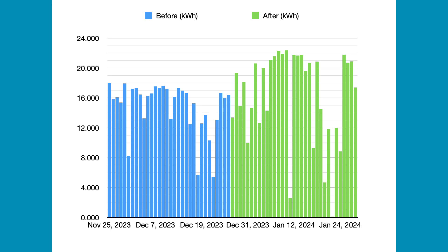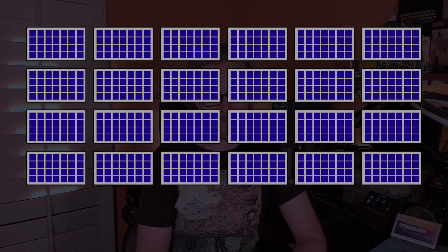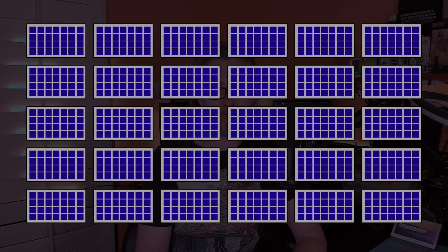There have unfortunately been a lot of cloudy and rainy days, particularly in the last month, which you can see from all the dips in the data. But if we compare just the sunny days with the highest power production, we can see an increase from around 17.5 kilowatt hours up to 22 kilowatt hours. This is a 25% increase in power, which is exactly what we would expect given that the total number of panels had also been increased by 25%.